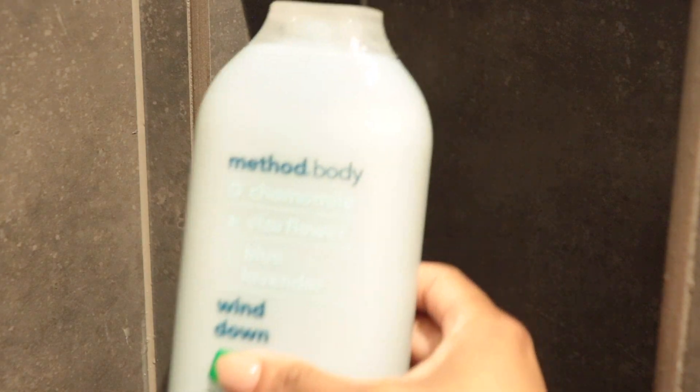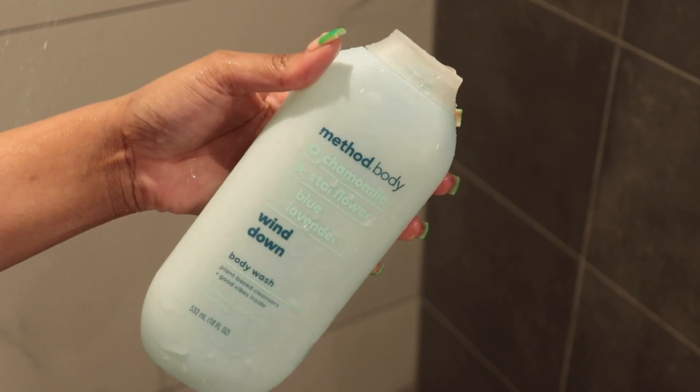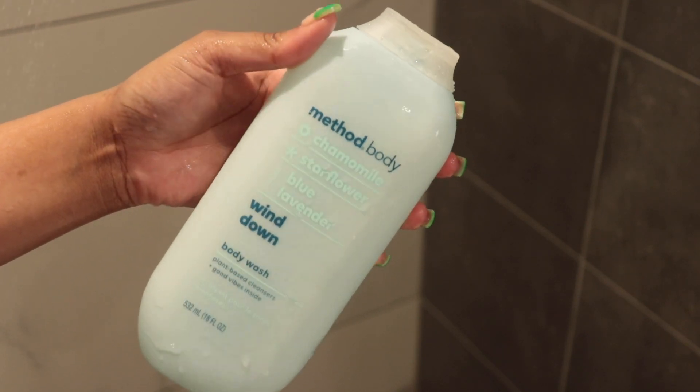The first soap I'll be using is the Method Body Wind Down body wash. You guys, this smells amazing — talk about relaxing. I love this body wash because the smell will get you so calm, so relaxed, and it's so smoothing. I go in with the soap on a washcloth first and just allow the smell to get into my pores, open me up, and get me nice and relaxed. This is the perfect body wash to use at the start of your shower because it sets the tone for the rest of your shower and allows everything to be super relaxing and calming.